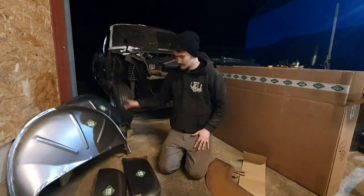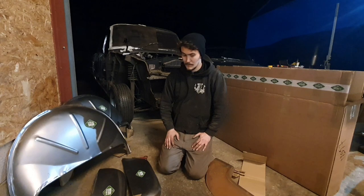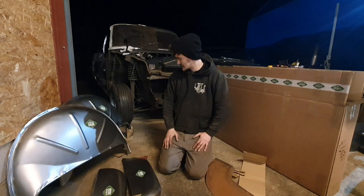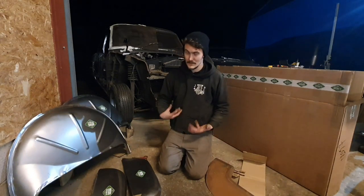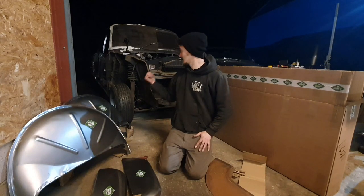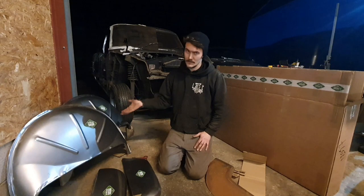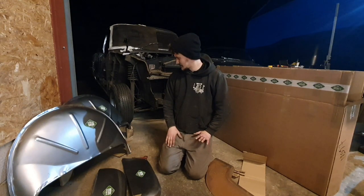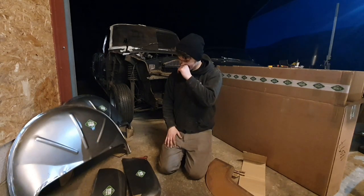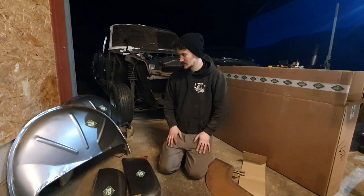All in all, this is probably about £1,500 worth of panels, which in all honesty is very good value for money. To keep businesses like this going, it really does speed up the process of restoring things like this. Making these panels is possible if you know how, but if progress can be made quicker, this is a great option. I'm really happy with these panels.